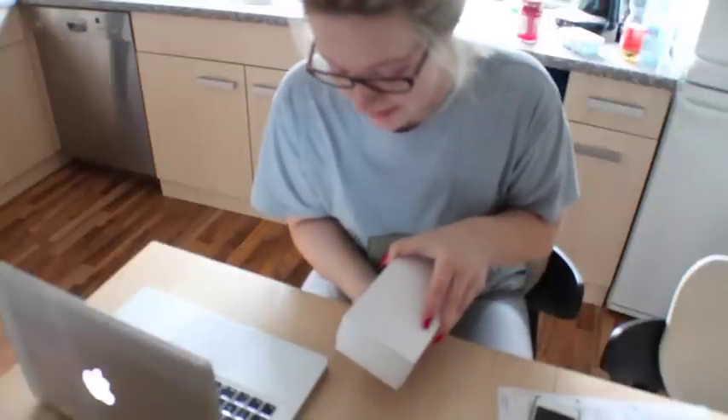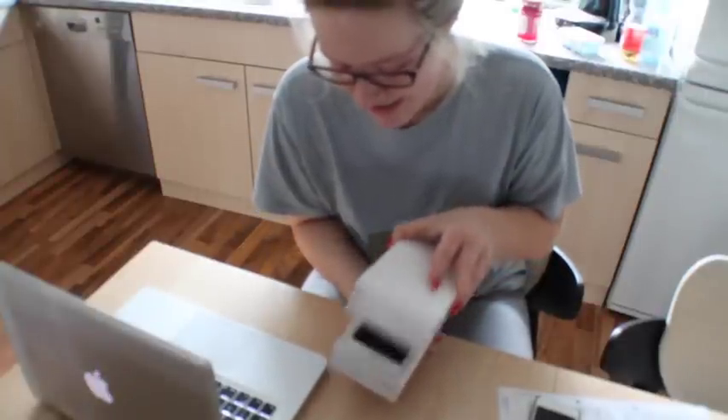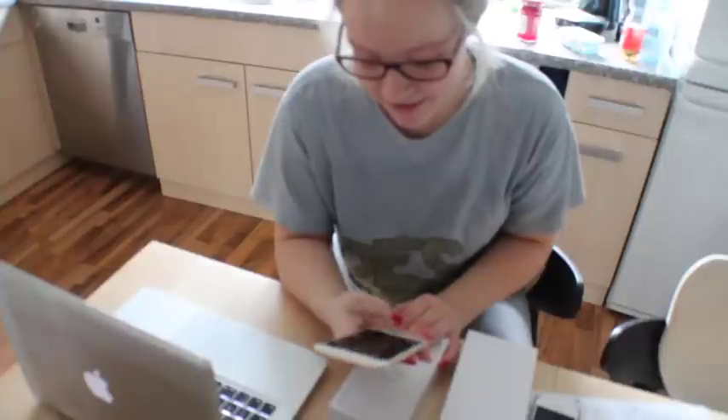They told me it wasn't going to come until the end of February but it's here! I'm scared — look how big it is. I love it though.